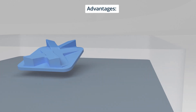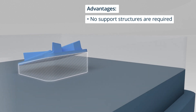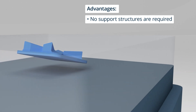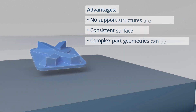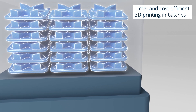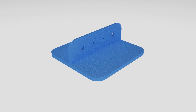SLS offers several advantages. It requires no support structures because the unmelted powder supports the parts during printing, so support structures don't need to be removed after printing. Parts have a very consistent surface finish and you can produce parts with complex geometries. Another major advantage of SLS is that you can print parts in batches, which saves you time and money. You can nest your parts and fill the whole build chamber with them as little as 2mm apart from each other.